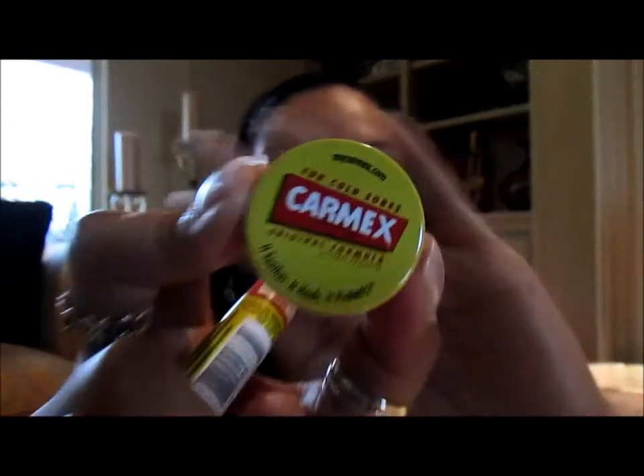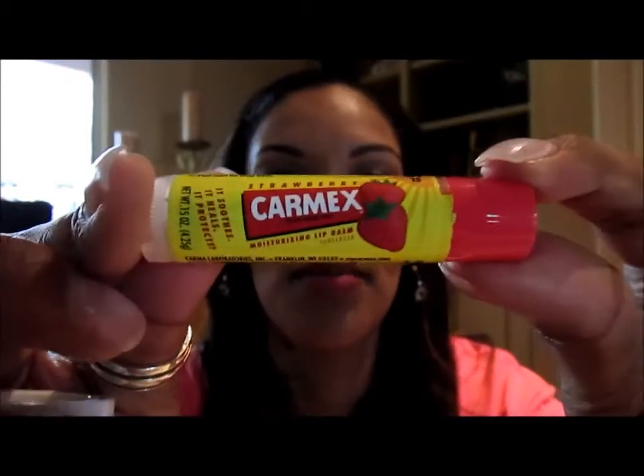With the exfoliating puff, I get that extra opportunity to remove any dead skin. Second, I always use Carmex — this has been a remedy for my dry lips. I have it in both the stick and pot form, and it's been my go-to for dry and chapped lips. I use it morning, noon, and night and keep one in my purse.